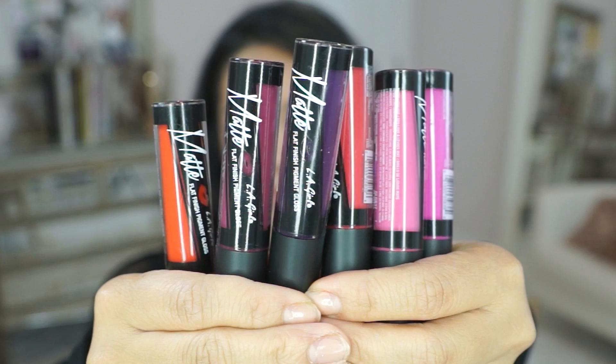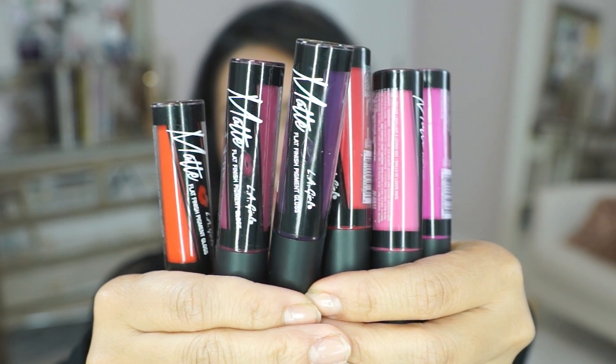Hey guys! I'm back for another first impression review. These are the newer lip products from LA Girl called the Matte Flat Finish Pigment Glosses. The company sent me all the colors and I got so excited when I saw the word matte, because that automatically means long-lasting and I absolutely hate having to touch up my lips.